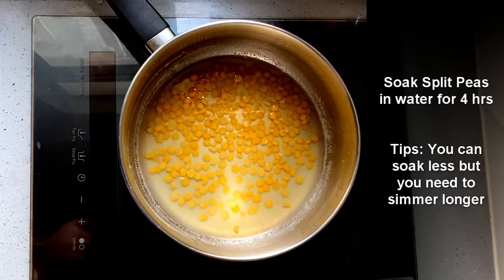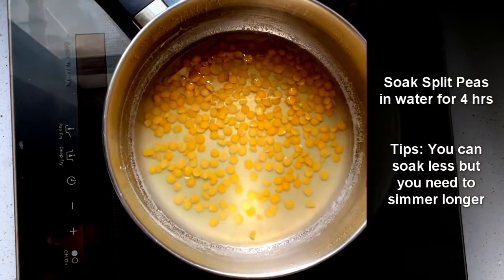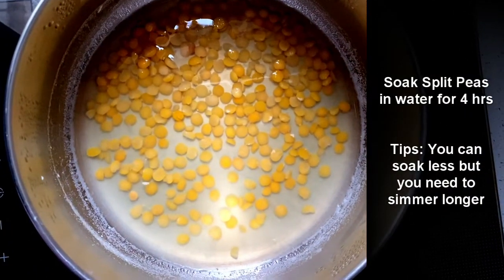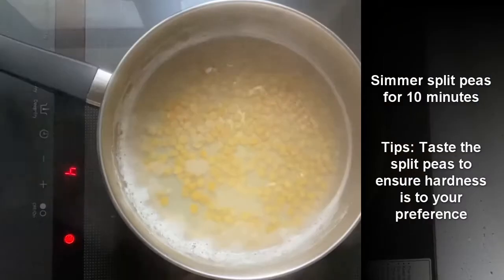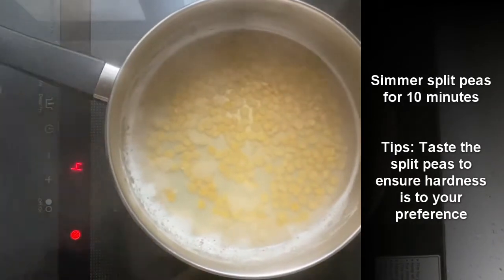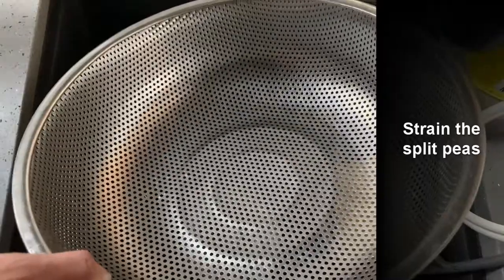For the split peas, I've put them in the pan and added sufficient water to cover them. I've put them in the pan to soak for four hours. Then we're going to simmer the split peas for approximately 10 minutes — you can try taking your split peas out to see if they're soft enough. Then we're going to strain the split peas.